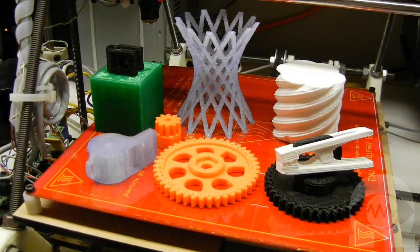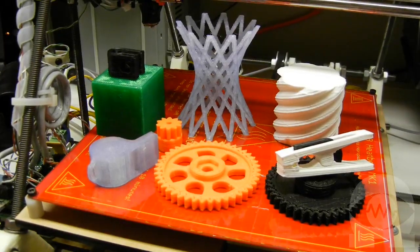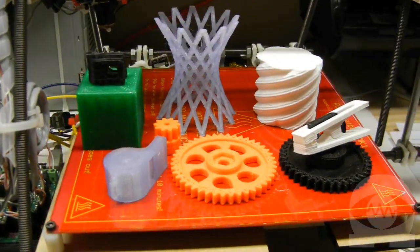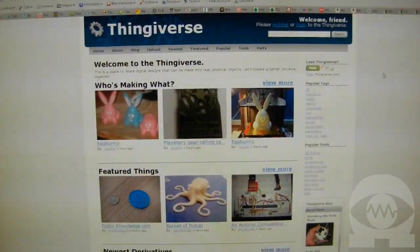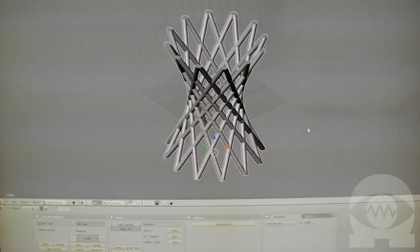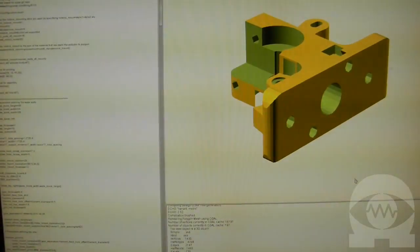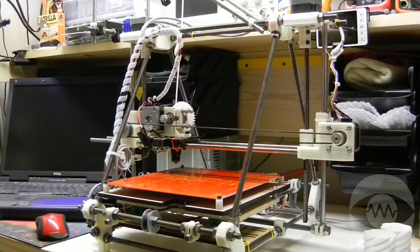Where do the objects that we print come from? The objects we print are digital files that contain 3D models. We can create the models with a variety of 3D modeling programs. Lots of people share the models they create on websites like Thingiverse.com, where we can download a model that's ready to print. The most common file format is called STL, and almost all 3D programs can import and export STL files. The modeling programs I use are OpenSCAD and Blender. All the Prusa printable parts are available as OpenSCAD files, so I can easily change a part if I want to.